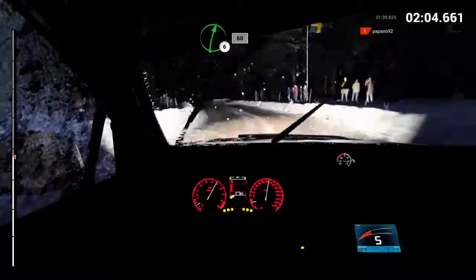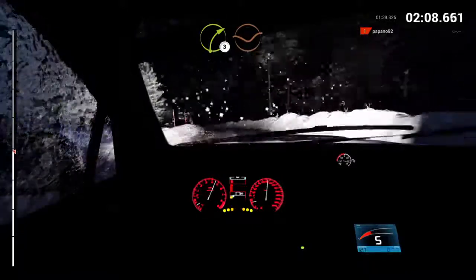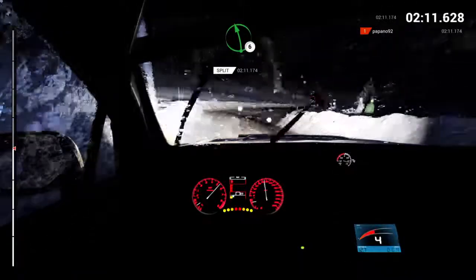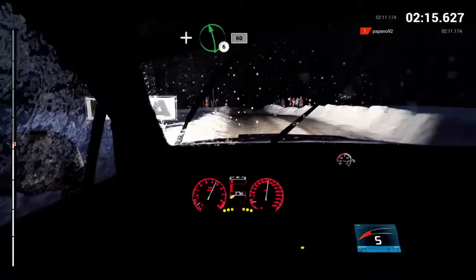Bump, right six, sixty. Bump, left five, sixty. Right three, through dip. And left five. Left six, bump, crest. Right five, long, over bumps. And left six, over bumps. Sixty, left six, through dip.